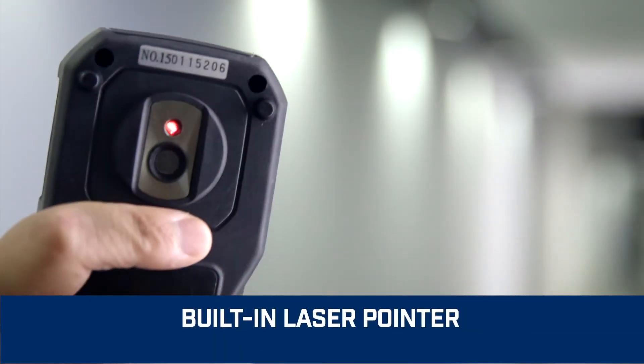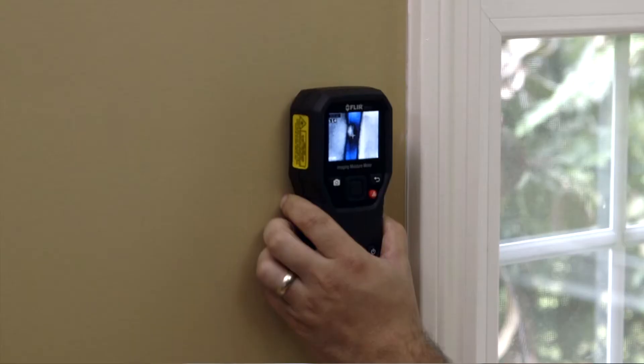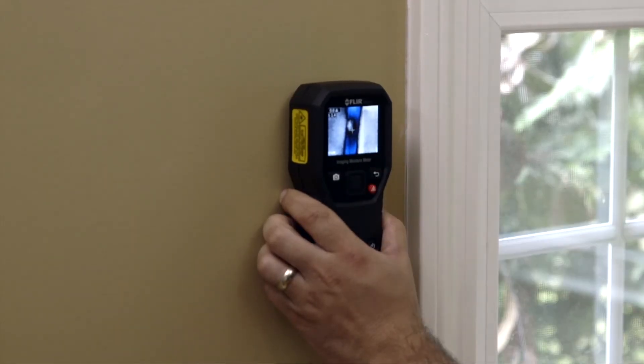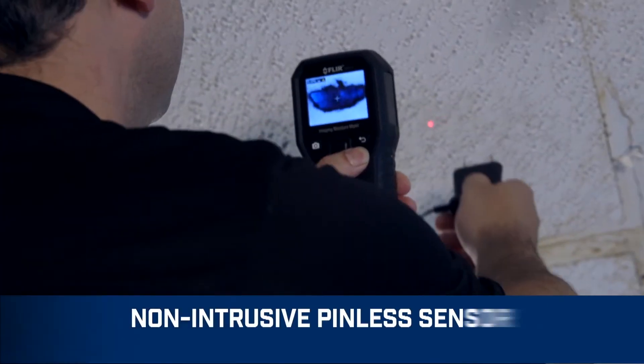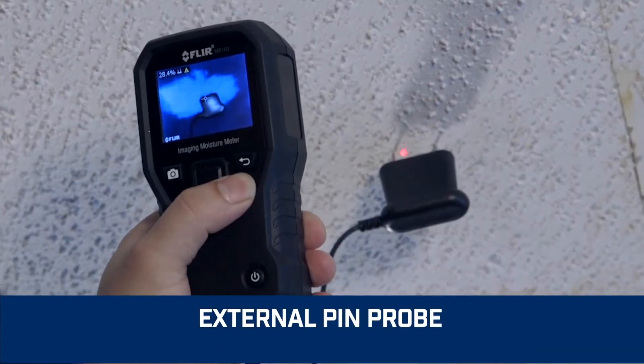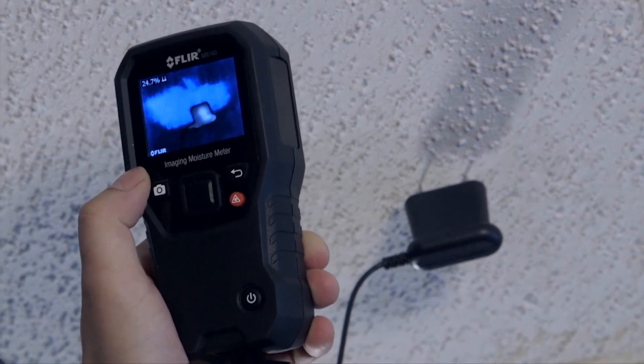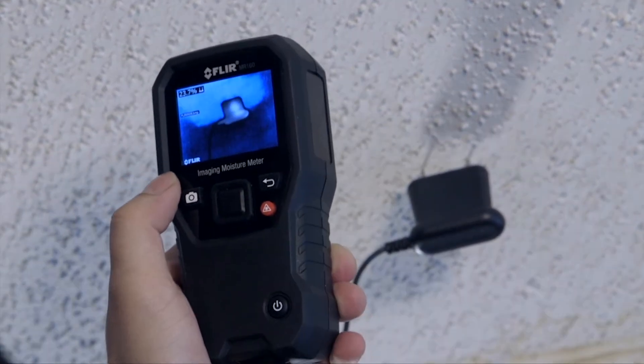With IGM, an onboard laser pointer, plus easy-to-see display crosshairs, the MR160 makes it effortless to home in on trouble. An integrated pinless sensor and included external pin probe provide the flexibility you need to measure and confirm that the cold spot is truly moisture, before you pull out the drywall saw.